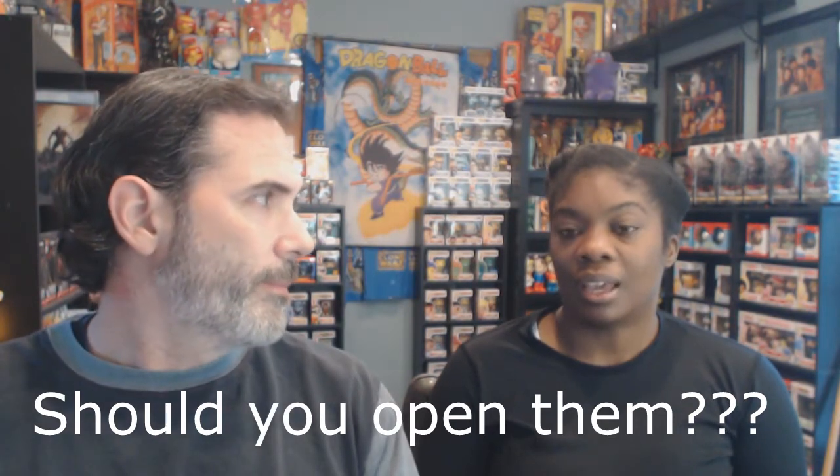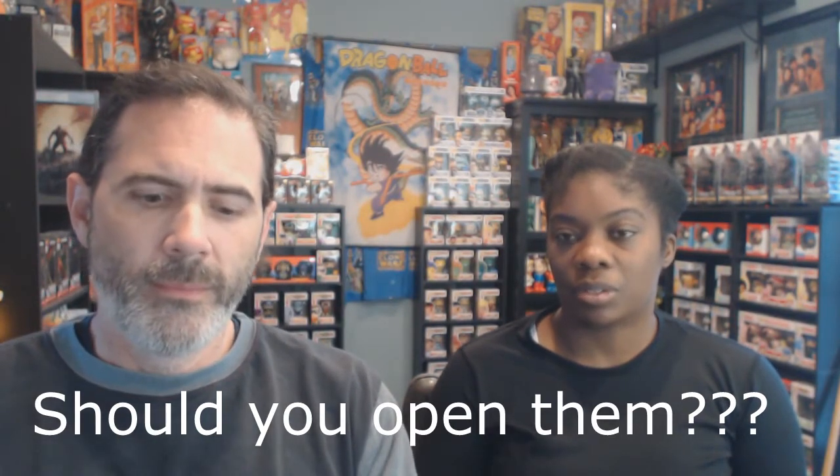So what we're discussing is in the box or out of the box, because there's a lot of back and forth about that. A few subscribers asked us to talk about it. There are a lot of people with the attitude that toys are meant to be played with — you're supposed to open them and let them breathe — but personally, we don't do that.